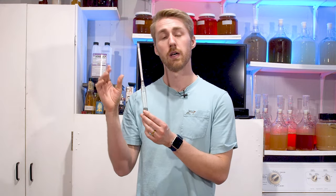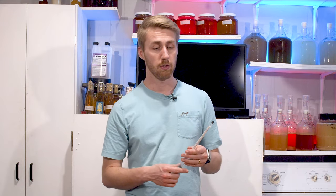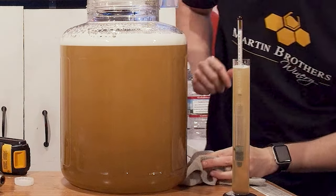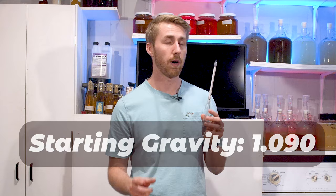You use a hydrometer to measure the specific gravity of a brew — essentially measuring the potential alcohol by volume. Whenever you start your brew, you float your hydrometer in a vessel tall enough to let it float and record where it lands. Let's say my brew started at 1.090. How you will know your brew is actually done fermenting is by taking a gravity reading later on. When that gravity reading stays the same for at least 7 to 10 days, that normally means your brew is done fermenting.